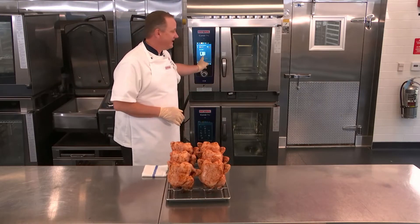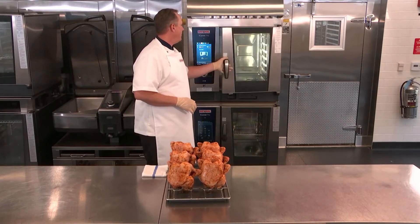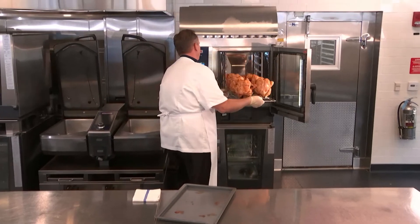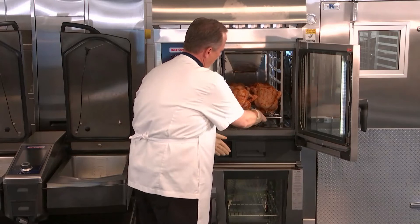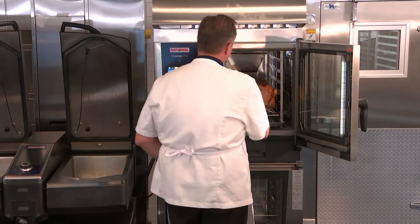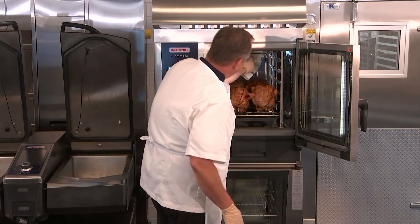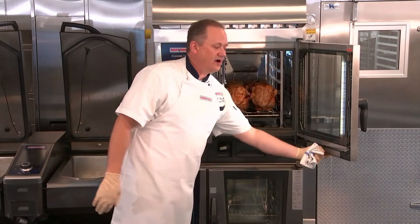The iCombi Pro is now telling me that it's ready to load the roast chicken. I'm simply going to pop open the door, take my chicken spike, and place that right into the unit. I'm going to use a little drip pan to catch the fat. Then I want to use my core temperature probe — I'll eyeball and find the largest chicken on the spike and place the probe right into the thickest part of the breast of that largest chicken.